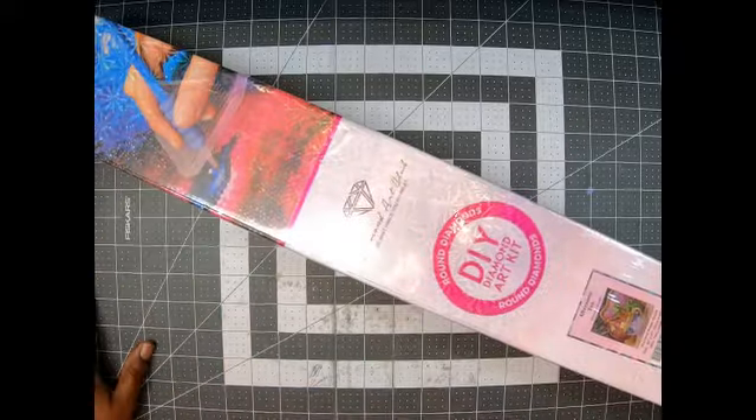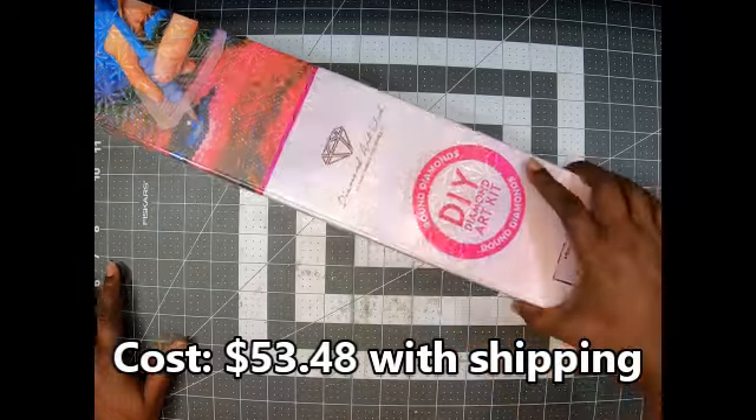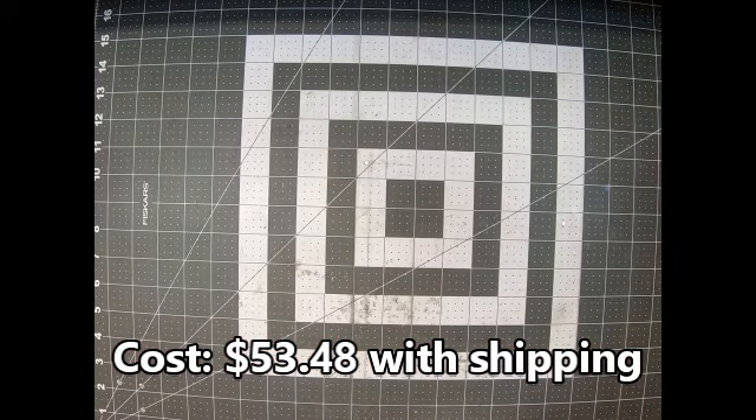Let's pull out this little one first and see. Here we go — it is a round, and it is one that I have been wanting. You can see the pink around the band, and it is Afternoon Tea — that is one of the new releases. Let's get this baby open, I am so excited!